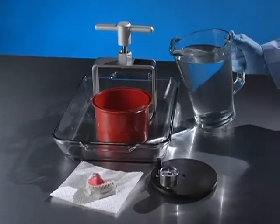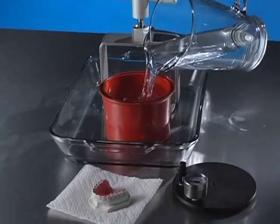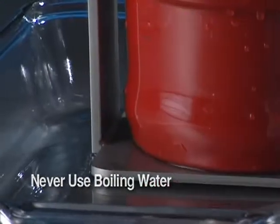Put the AquaPress into a sink or large dish to catch any water overflow. Fill the entire pot to overflowing so there will be no air when you close it. Use lukewarm water, not boiling, as it will permanently warp the bowl.